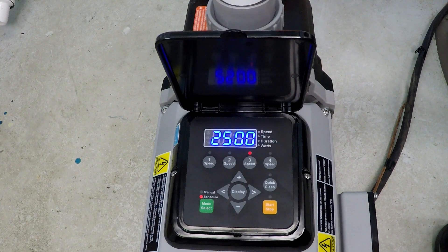We will be programming the Black and Decker variable speed pool pump for 16 hours of operation at 2,000 RPM, 6 hours of operation at 2,500 RPM, and 2 hours of operation at 3,200 RPM. Let's get started.